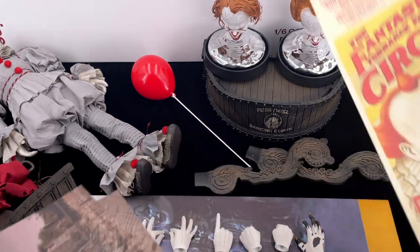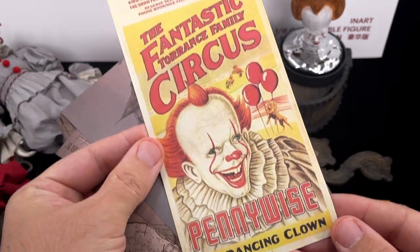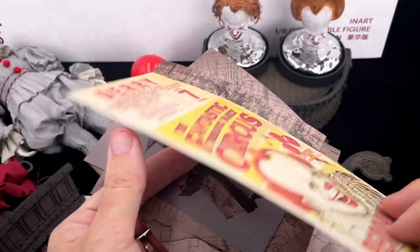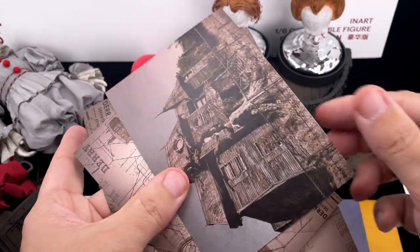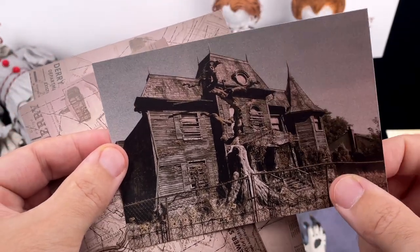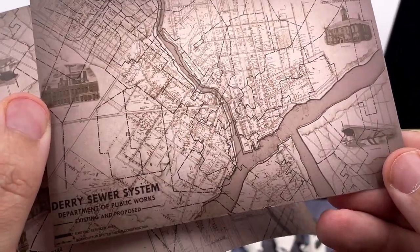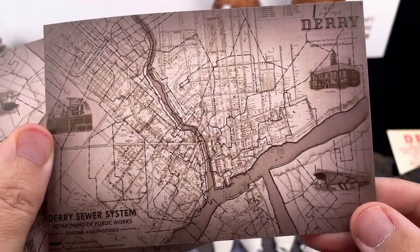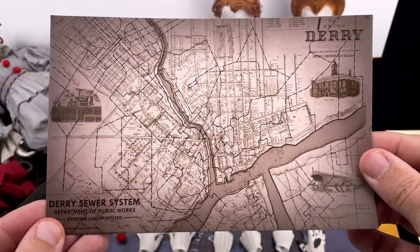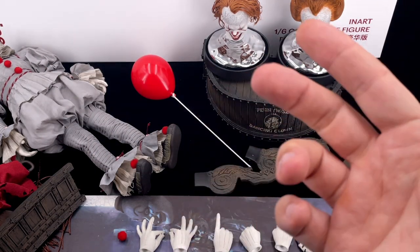The inart version includes some extra goodies not found with Hot Toys: a circus ticket reading 'Pennywise a Dancing Clown' with very good printing quality on sturdy cardboard; a Pennywise house where he sleeps with great quality printing; and two maps of the Derry sewer system — one smaller and one larger. They're very nicely printed with good quality.